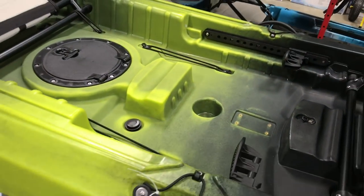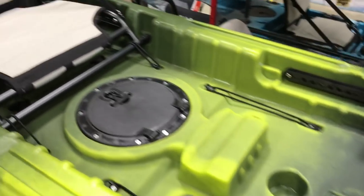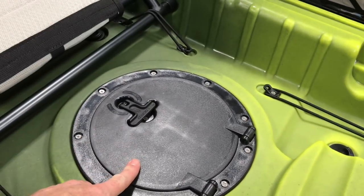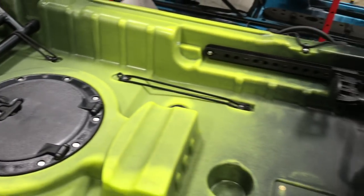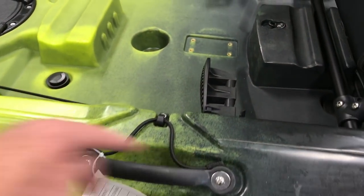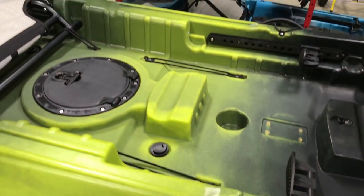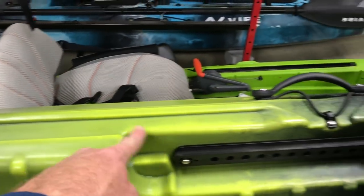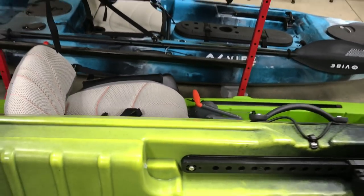The back paddler has an almost identical cockpit. The back person's got the lawn chair style seat. They've got the dry hatch in front of them, adjustable foot pedals, and paddle storage on each side — you lay your paddle across and bungee it in. It's all set up for tracks; if you wanted to add some Yak Attack tracks, you totally could just add them right in here.